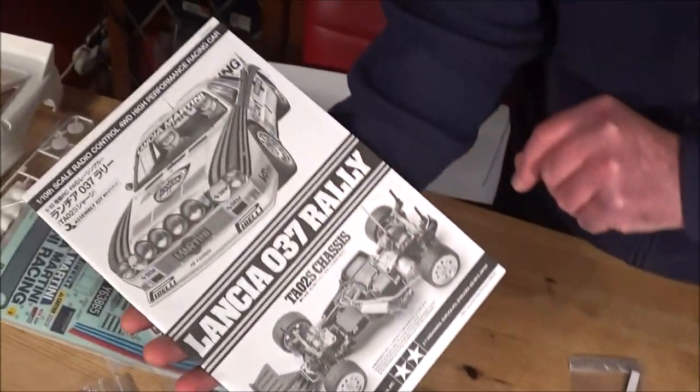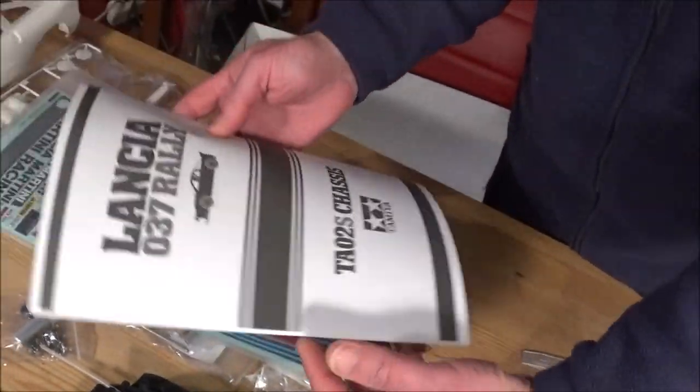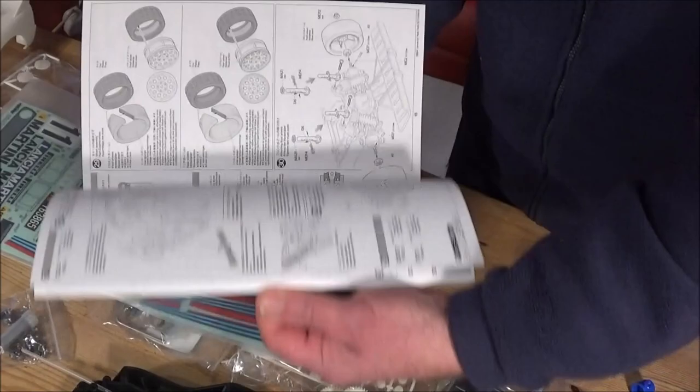Last of all, your lovely 037 Rally manual. They don't normally do that do they? Very nice - beautifully laid out and really easy to follow.